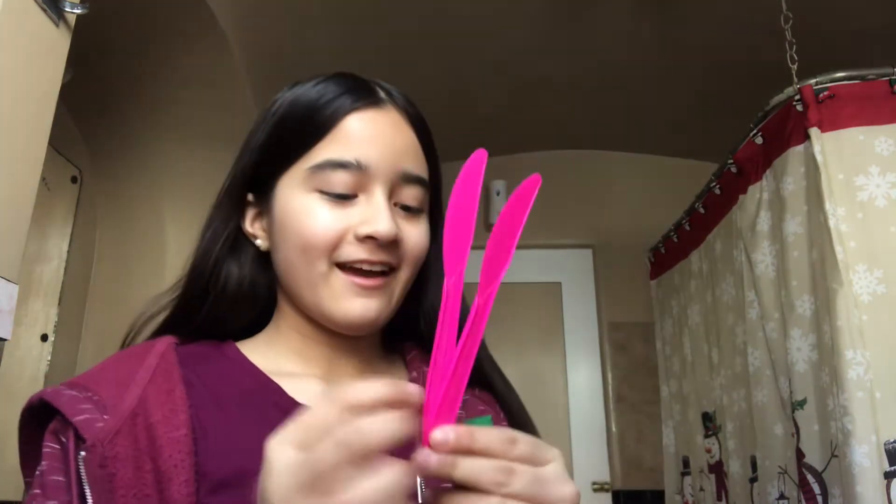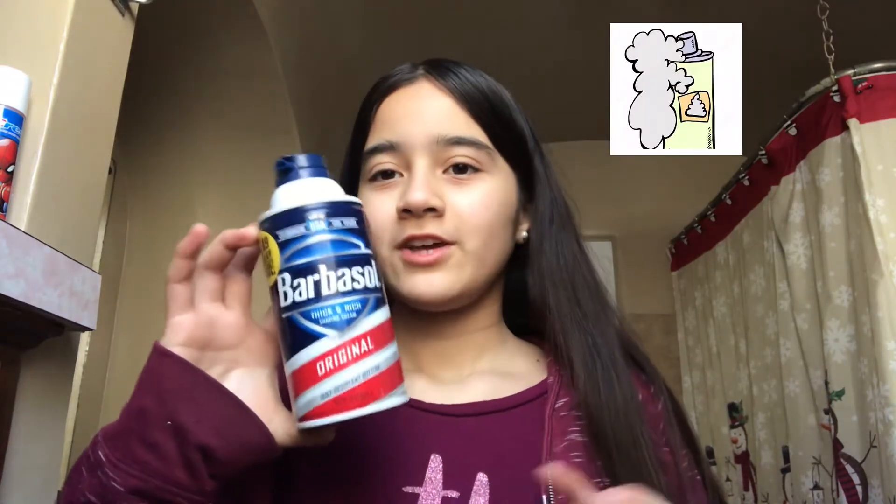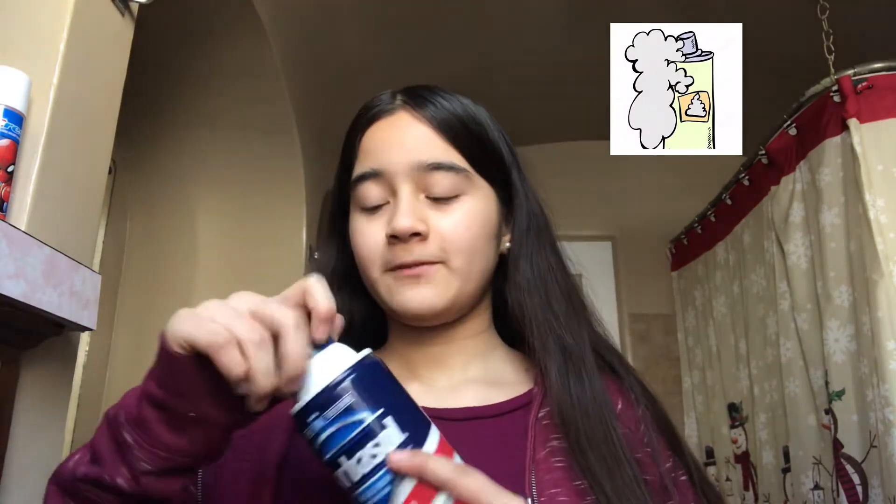I almost forgot — our mixing tools will be these knives. The only food coloring I have is green, but since Tide is blue it'll dye it blue, so that's what we're gonna use. I also have shaving cream, so you can add this to make your slime fluffy, and I'm probably gonna add this too.